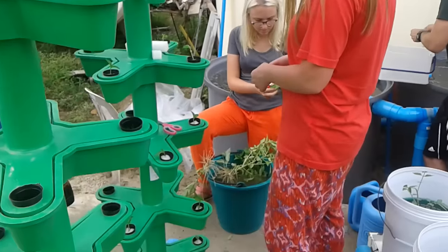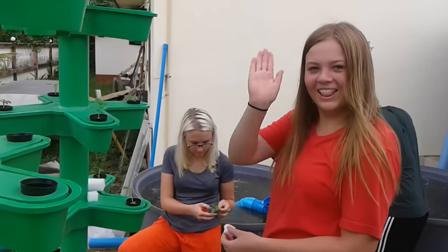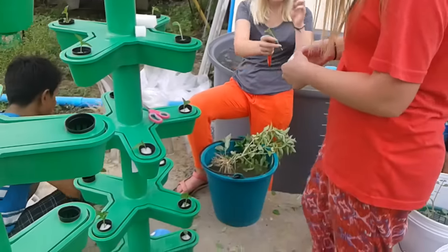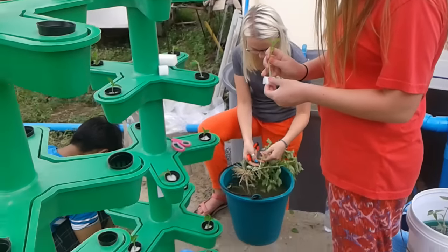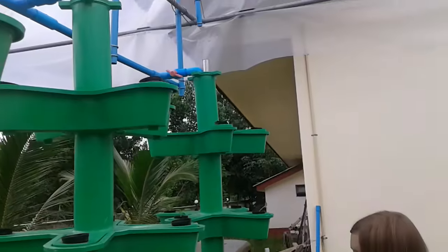These guys here are just learning how to clone — they're cloning some basil. These are the Youth Link guys, and they're cloning off some Thai basil right now to put into the system. So that'll be growing for these kids and they can start having it for their lunches.